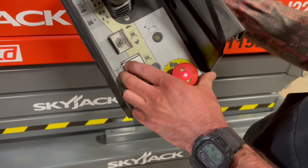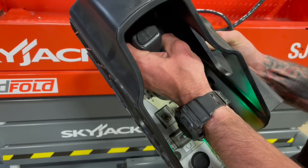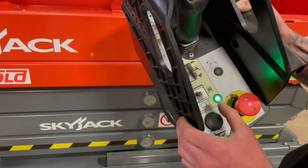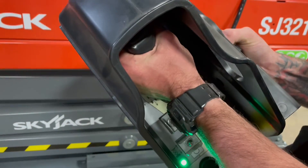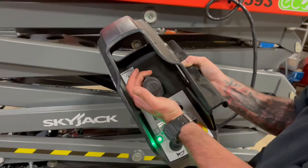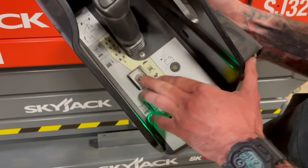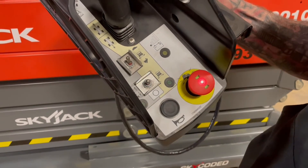This toggle switch here, all the way to the right, is going to be for your drive. With the dead man switch in, you're going to have your forward and your reverse. You're always going to steer off the top rocker, left and right. Now to lift this machine, hit that toggle switch to the left — forward to left — and dead man switch back towards you, stick to lower. You also have a toggle switch up here for your travel speed, giving you high and low travel speed, and your horn is located down below.